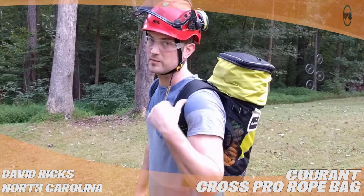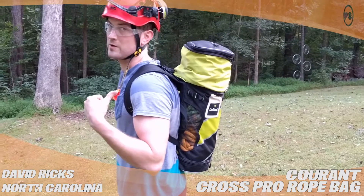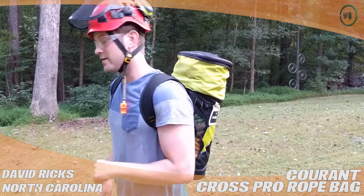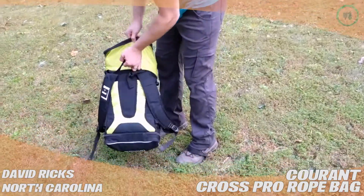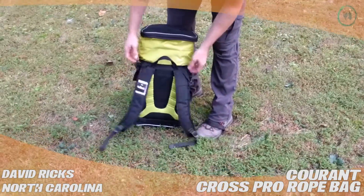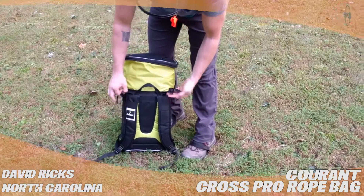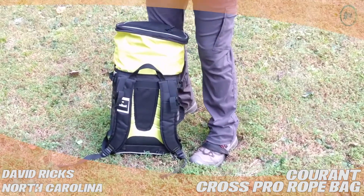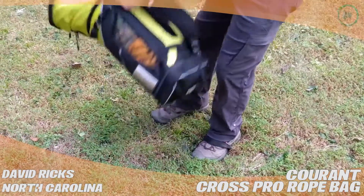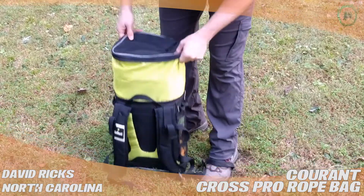This bag has an extendable feature that allows you to carry almost double the amount of rope — that's why it looks so funny right now. It has padded shoulder straps. This is the extendable feature, which I'll get to in a second. It clips on to the Courant Cross Pro gear bag at the chest, so you wear that bag on your back and you can actually wear this bag on your front if you're walking long distances to the site.